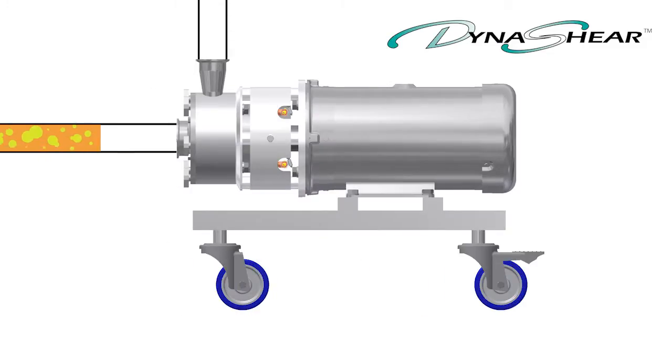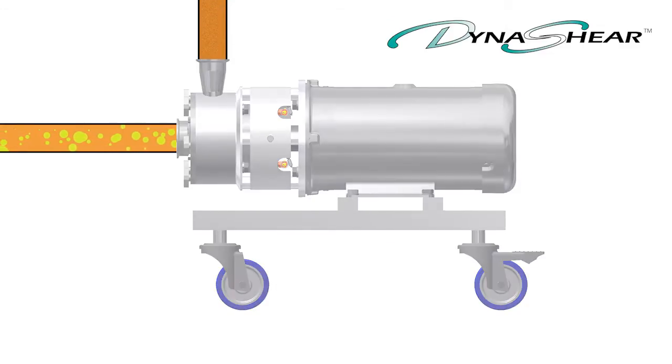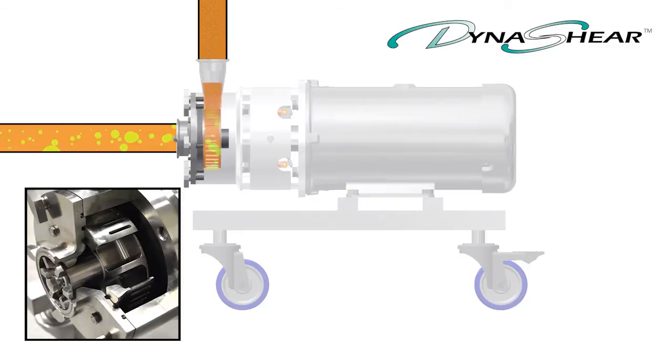The Dynashear features a tandem head design, combining the benefits of both an axial and a radial stage, creating excellent shear and flow characteristics.